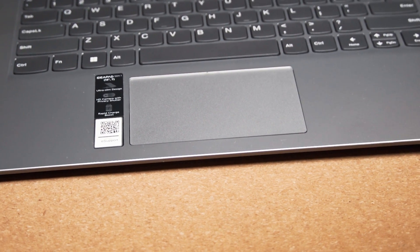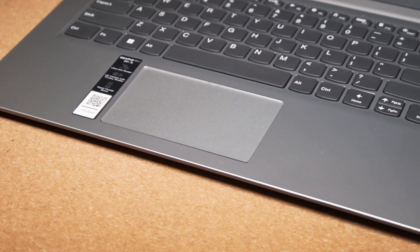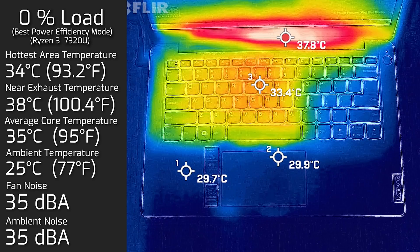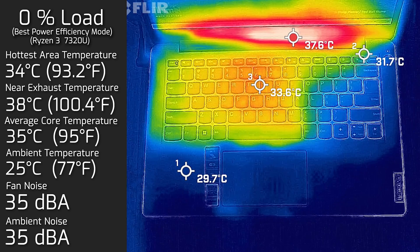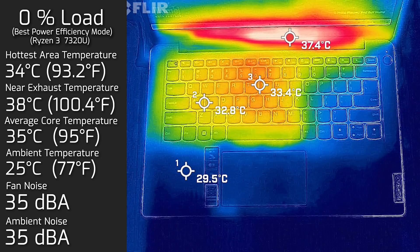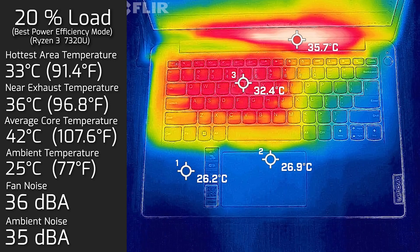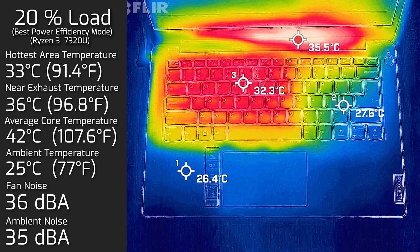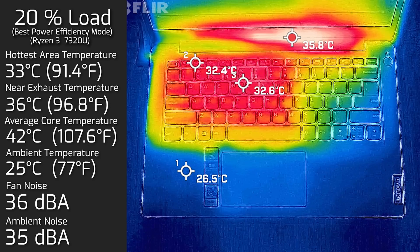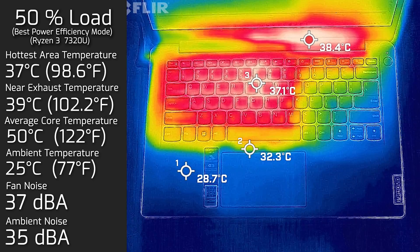For temperature and fan noise testing, ambient room temperature was 25°C — roughly 34°C at hand level for reference. At idle, the hottest area on the keyboard measured 34°C, fan noise hit 35 decibels, and average internal core temperature was 35°C. At 20% load — typical office tasks, web browsing, and video streaming — the hottest keyboard area measured 33°C, and average internal core temperature was 42°C.